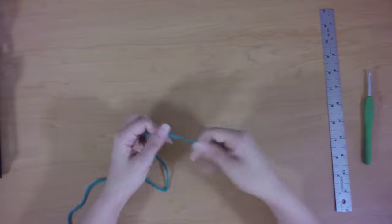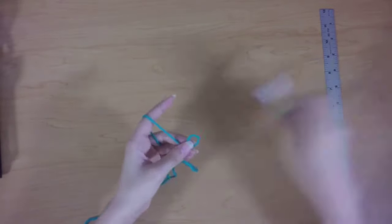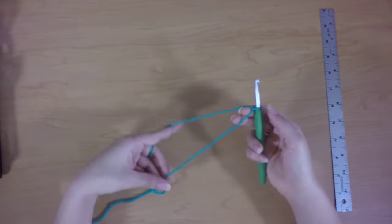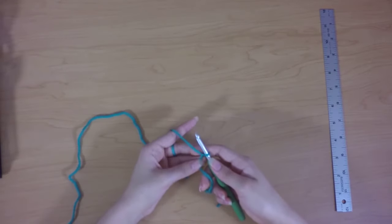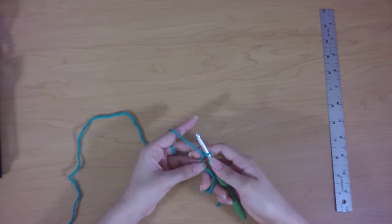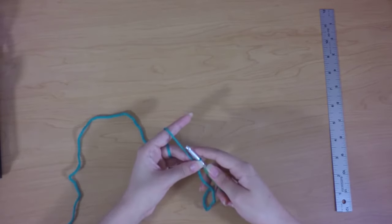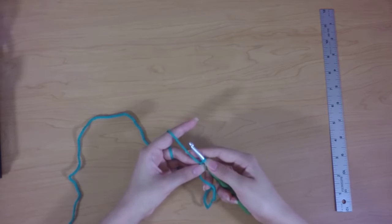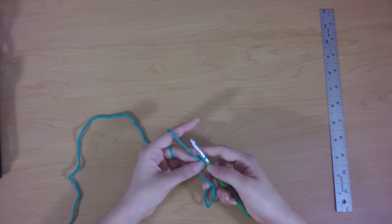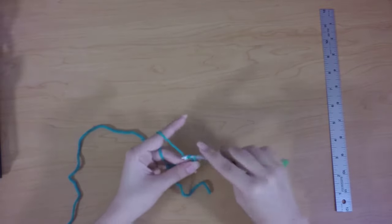To start out, I'm going to make a slipknot and place it on my hook, leaving at least a six-inch tail. This is what I'm going to call color A. With color A, I'm going to chain 178 stitches loosely. If you have a hard time chaining loosely, you might want to make your foundation chain with a larger hook than what you're going to be using for the rest of the pattern. So I'm going to chain 178 and then we'll start working the first row.